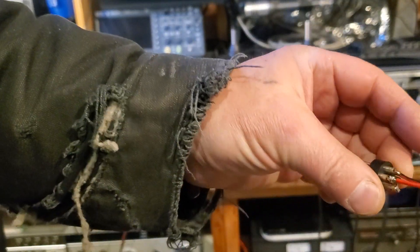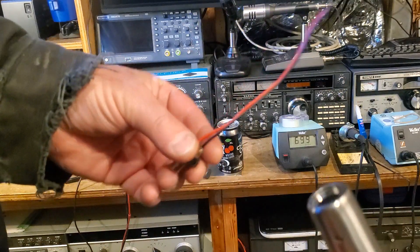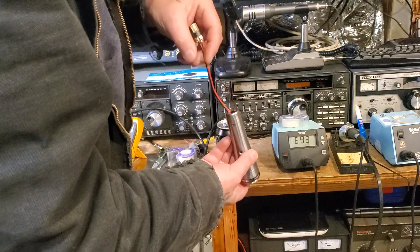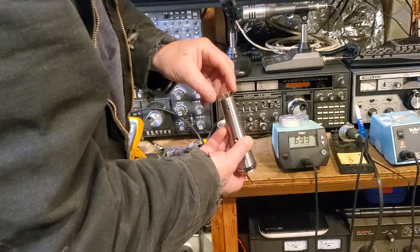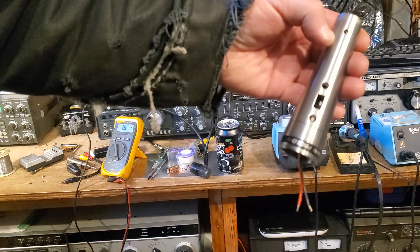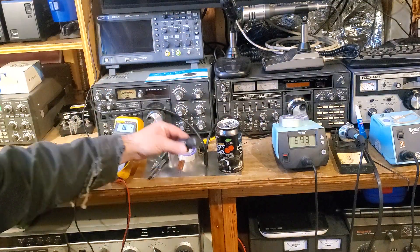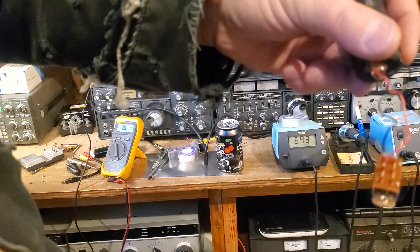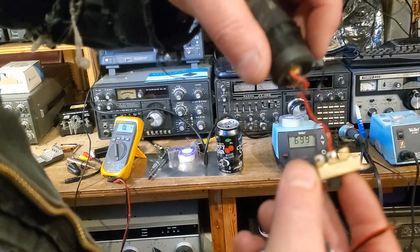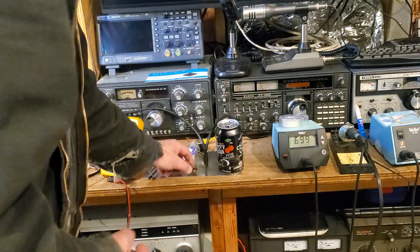Once you get this thing soldered up, put it together in two pieces — solder your pins 2 and 3 here. Depending on your microphone, this is going to go back in this way. Make sure and double check that you have the switch in the correct position. This switch here, in this position, shorts this out. When the microphone's on, it's in this position and it's not shorted. So you're just going to put your red and black across here.